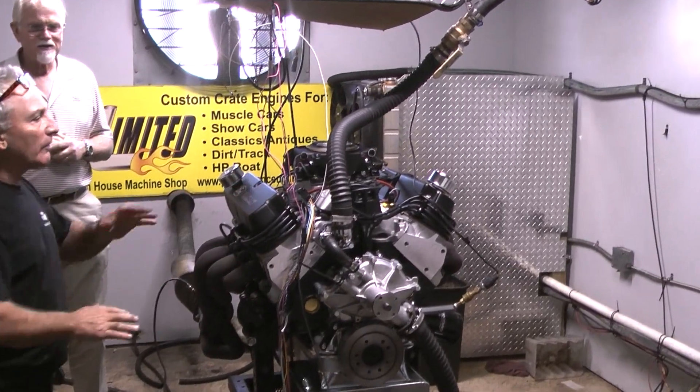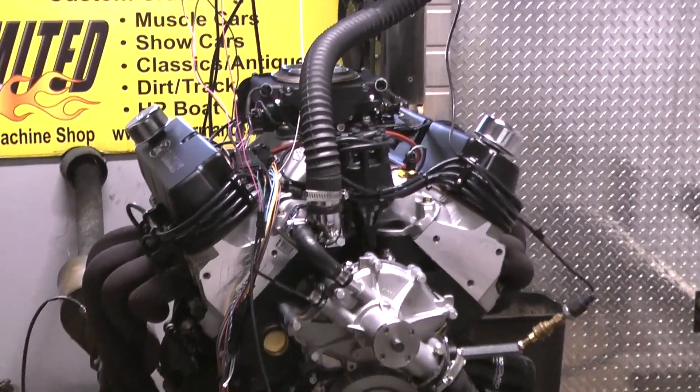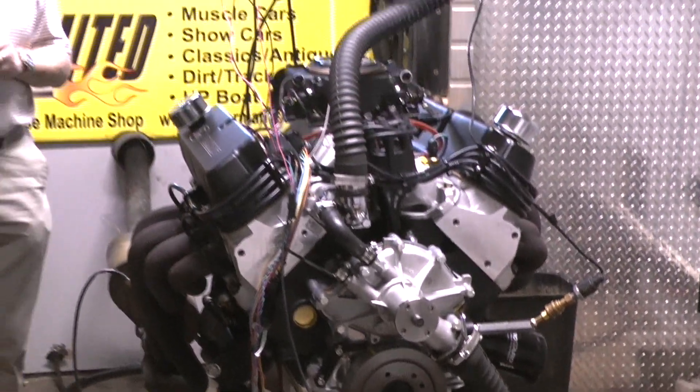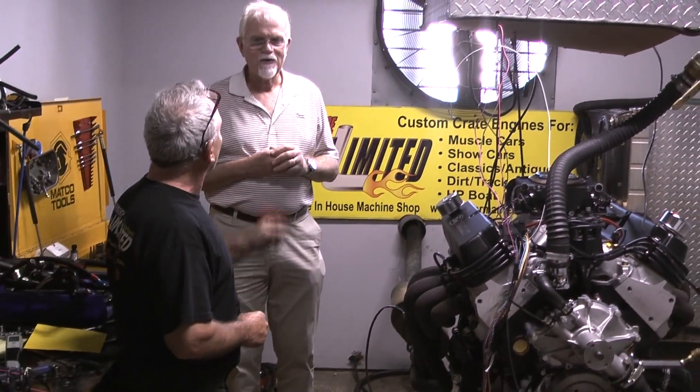Like I said to you, the best part of everything is once it's ready to go, give Steve a call. We'll make sure the tune is perfect for you. It's perfect here, but we want to make sure once you get it in the car, it's perfect.